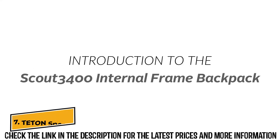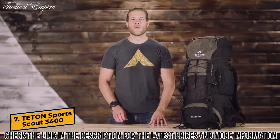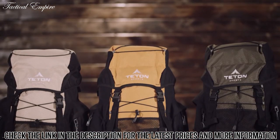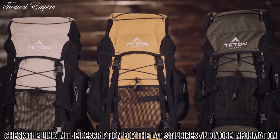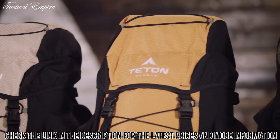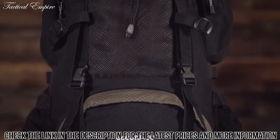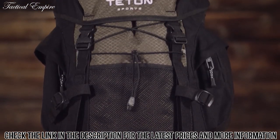This is an introduction to the Scout 3400 internal frame backpack. When the wild calls and your desire to explore kicks in, you know you'll be relying on your wit and what's on your back. The Scout 3400 is our top-selling backpack. It comes in a variety of colors and will hold 3400 cubic inches or 55 liters of gear. It's a great pack for light backpacking trips that last two to four days.